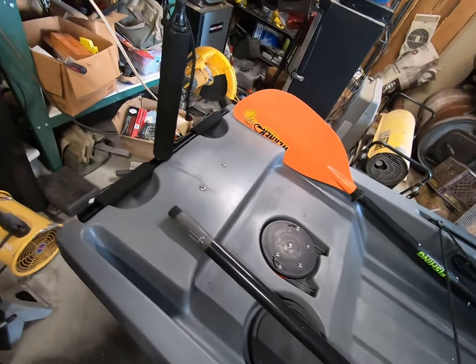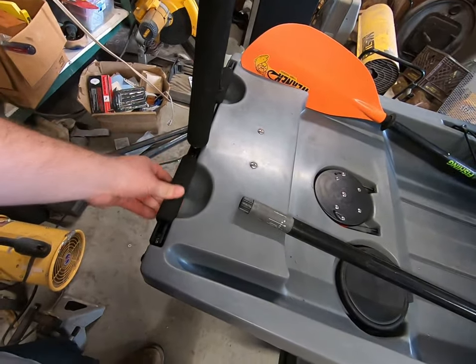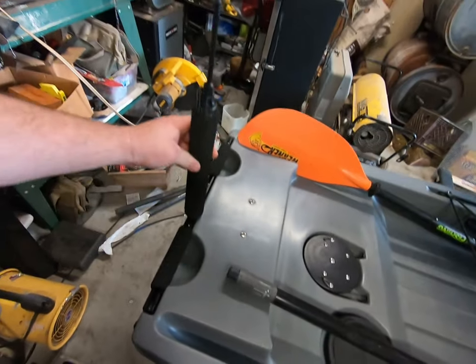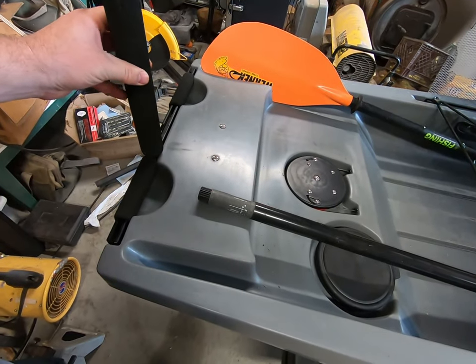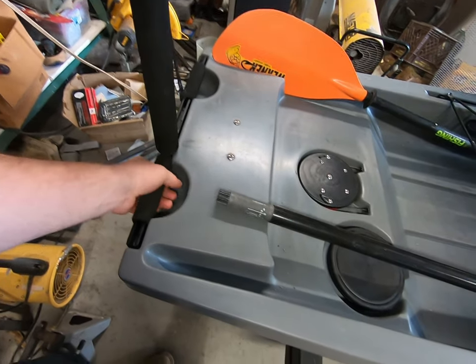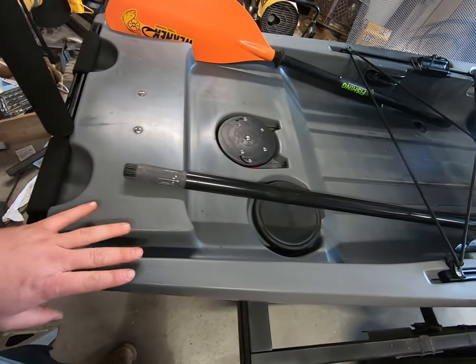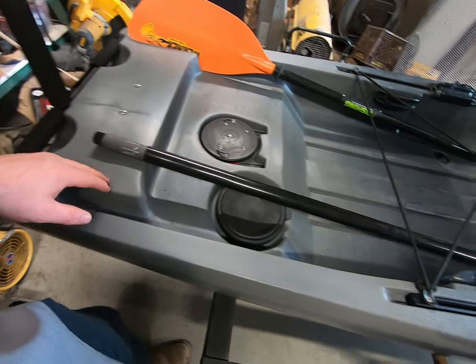Let's start in the back of the boat. I like these handles — I like that they're on a track system. I can slide something like this yak attack pole flag I've got on here; I can attach it at the handle system. I like the squareness of the back of it. I think it's going to give good stability to this boat. Got a nice rudder under it.